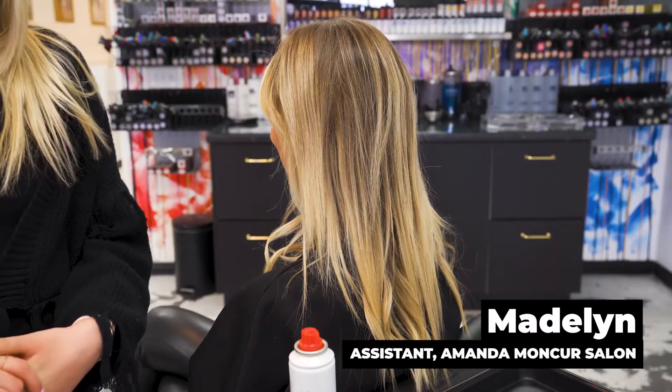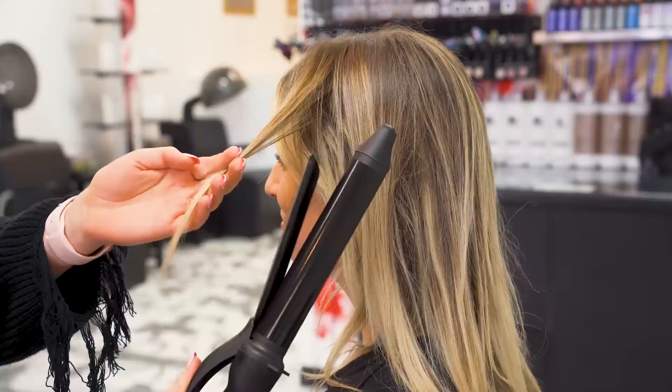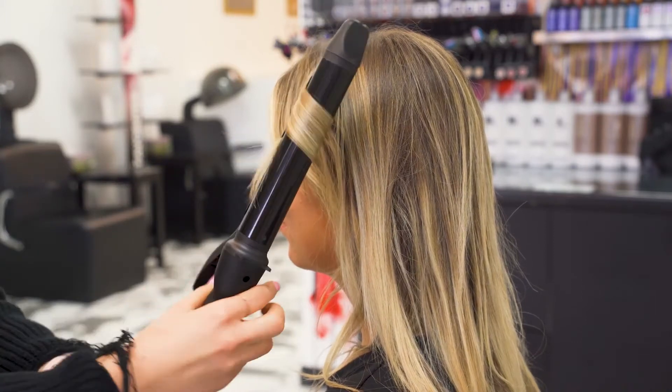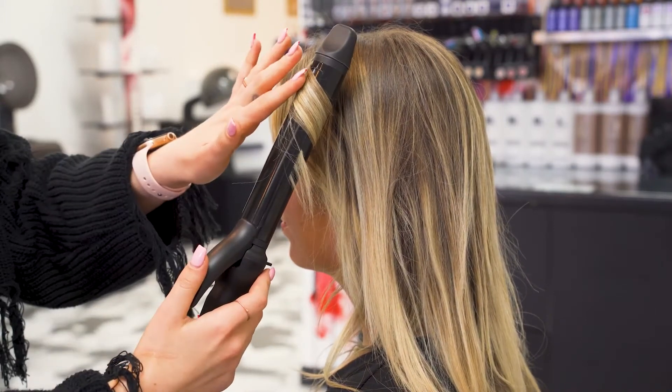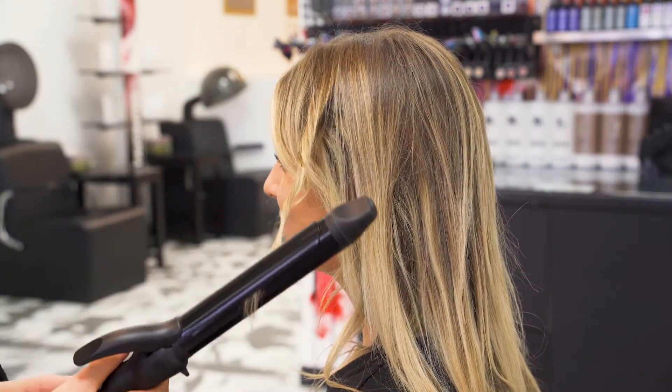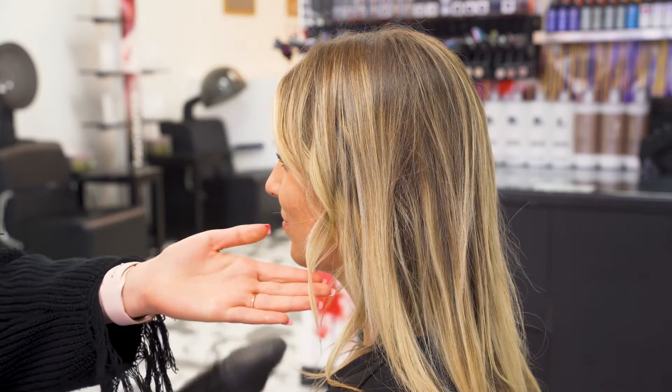Hi, my name is Madeline. I'm going to be showing you guys a beach wave tutorial. I'm going to start by winding up the hair like you would normally curling your hair. I'm going to touch it, make sure it's warm, and then unwind and pull through those ends to get that straight beachy look.